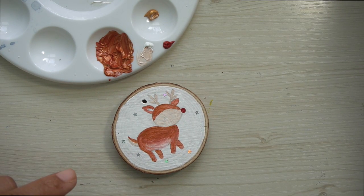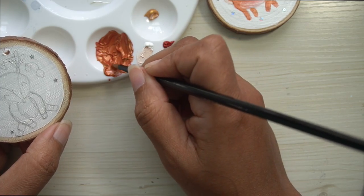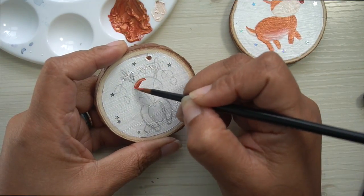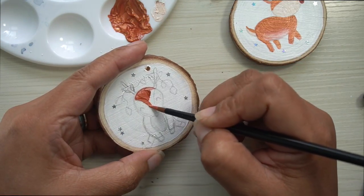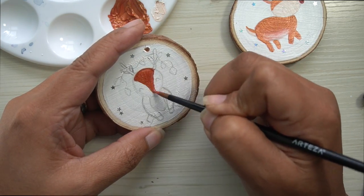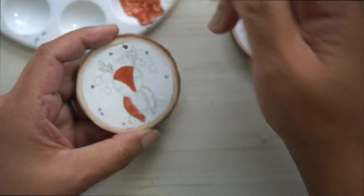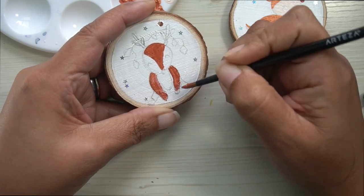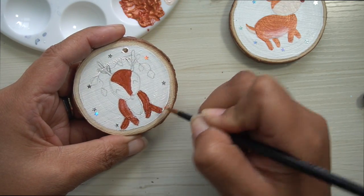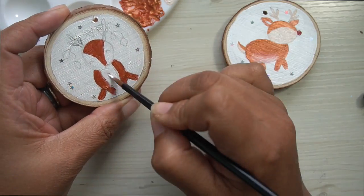Now we are going to let this one completely dry before we move on to outlining it. We're going to do the same thing and use the same colors as we used for this little guy over here.